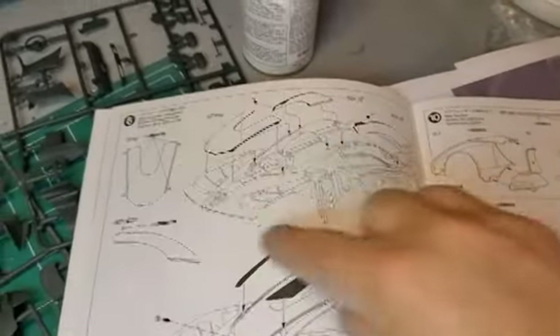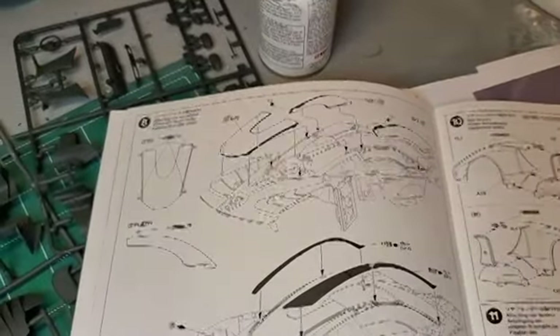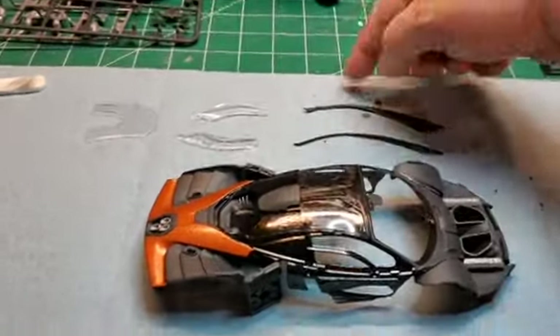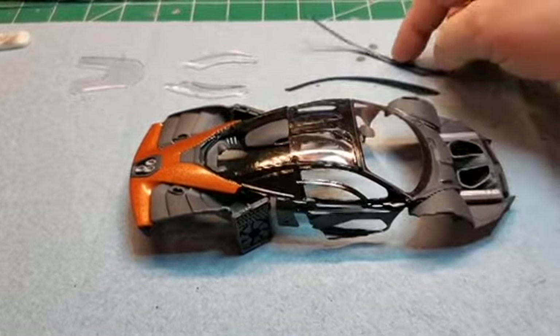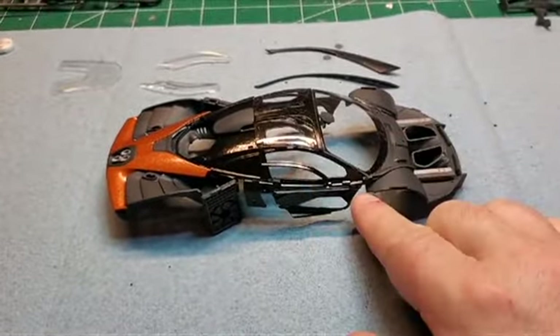Now we're on this section here — I've got more body panels that'll be going on. We've got these pieces here: two window pieces go on the sides, that goes on the back, and these two go along this edge here and along this edge here.